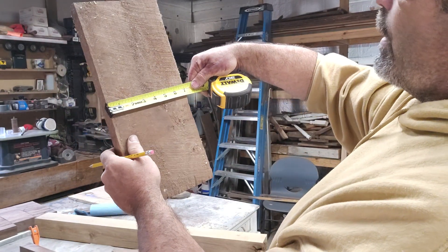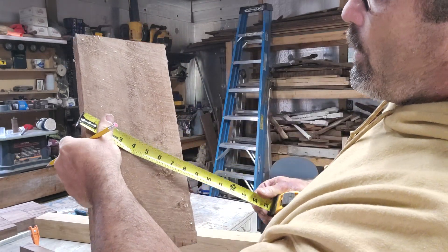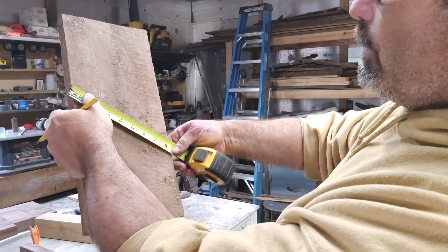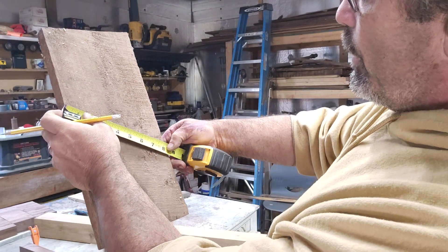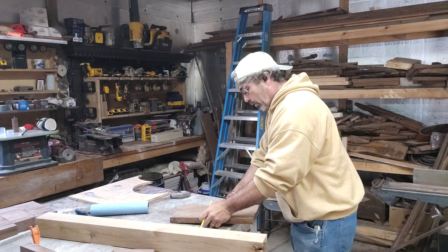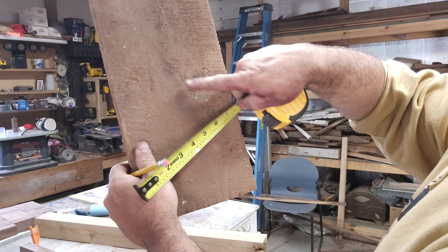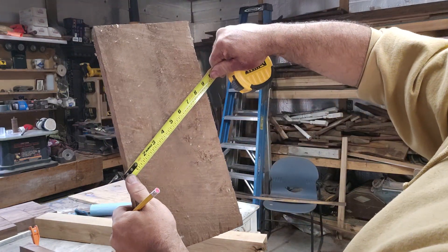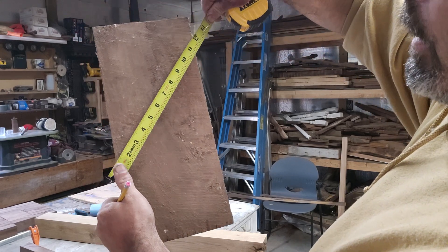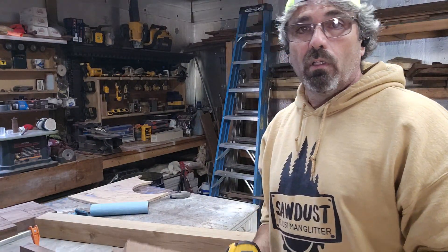If you take your tape measure at an angle instead of just going straight across — see, that one's like seven and a sixteenth — but if you go at an angle and take it to a common number, like 8, now you can just mark 4 and you've got the center of the board. Easy way to do it: angle it to a common number. So at 10, mark 5 — right in the middle. At 12, mark 6 — right center.